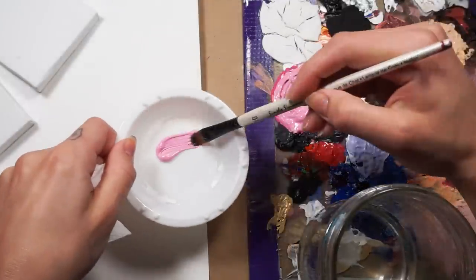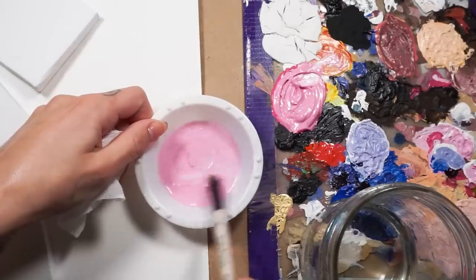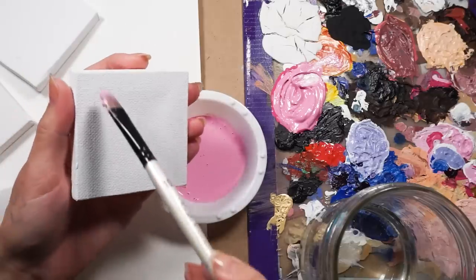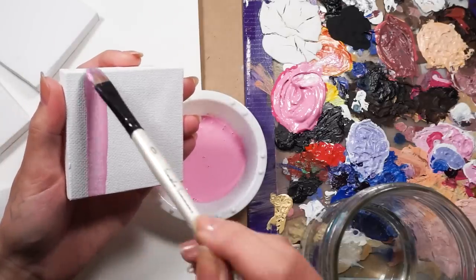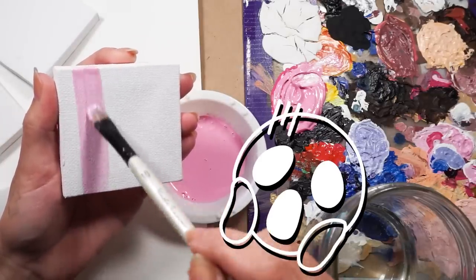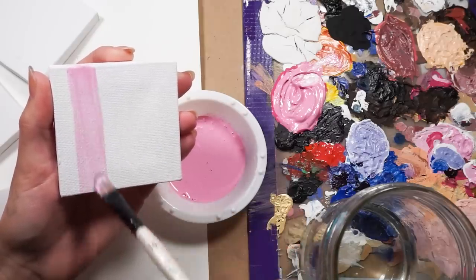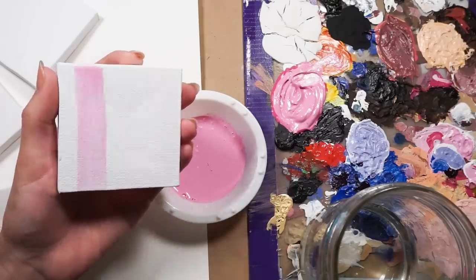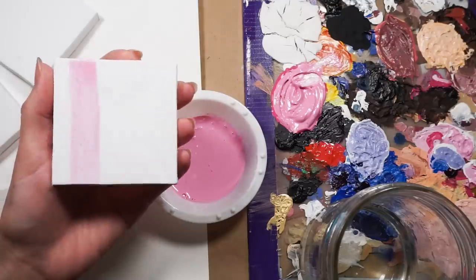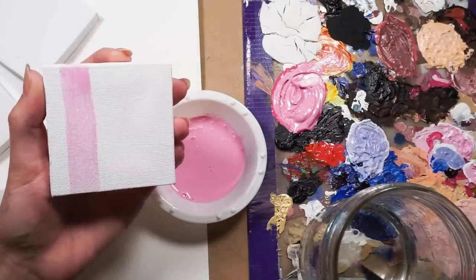Tip number nine. Do not thin your acrylic paints with water. When you thin acrylic paint with water, the molecules in the paint binder become farther and farther apart, weakening the paint and making it harder for the acrylic to bond to a surface long term. This causes the paint to crack and flake off over time. Use an appropriate acrylic thinning medium instead and you'll end up with much nicer looking results that are built to last.